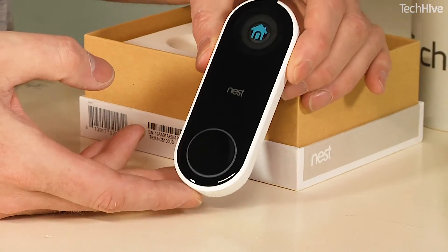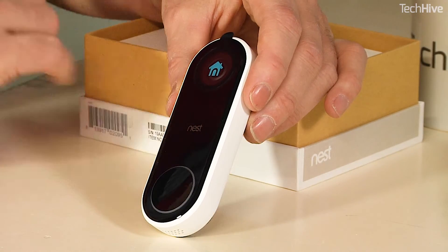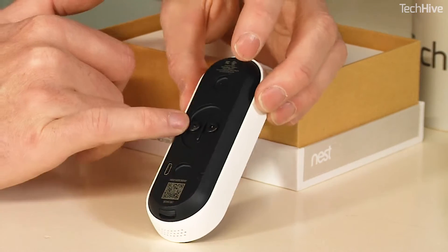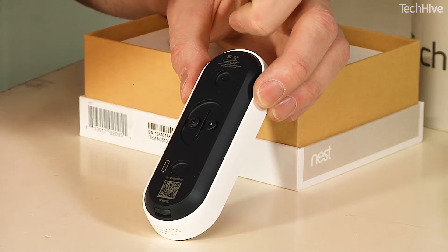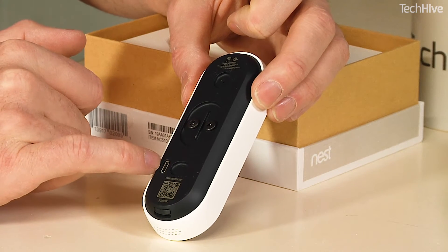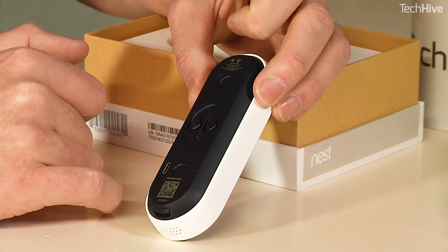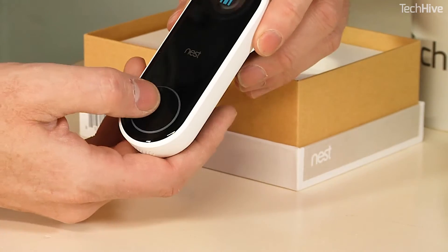And there it is — there's the Nest Hello. Nice shiny black front there, matte white sides. A couple of connectors on the back for doorbell wiring, because this is intended to be used powered. But there also looks like there's a USB socket on here. I don't know if that's to charge up an internal battery or for updates or something. We're going to check that out. But anyway, that's what it looks like.